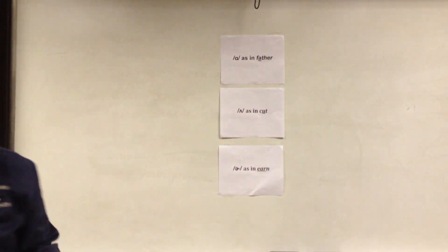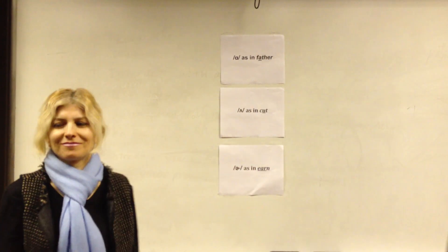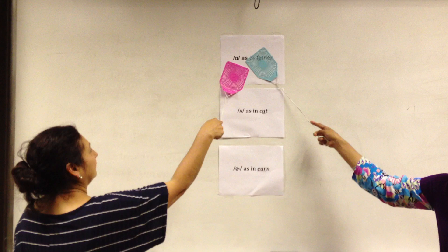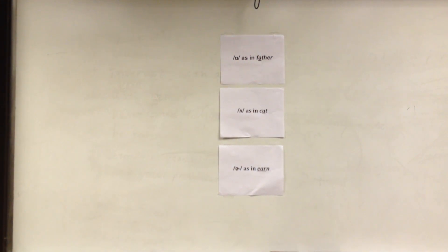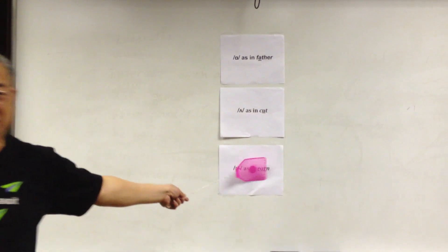The next word is 'body.' Body — 'ah' as in father. The next word is 'become.' Become is the second sound — 'uh.' The next word is 'cotton.' Very good — you both did the right thing. Cotton — 'ah' as in father and doctor. The next word is 'shirt.' Shirt is 'ur' as in urn. Let's give the red team a score.